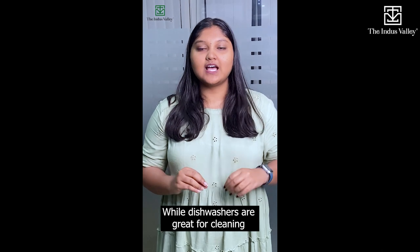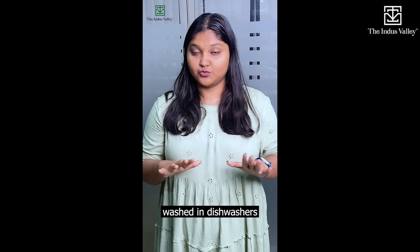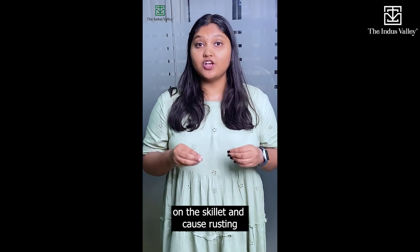While dishwashers are great for cleaning most types of cookware, cast iron skillets should not be washed in dishwashers. The high-pressure sprayers and harsh detergents can remove the seasoning on the skillet and cause rusting.